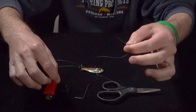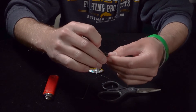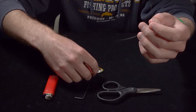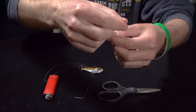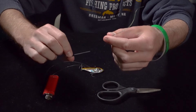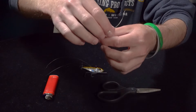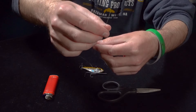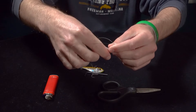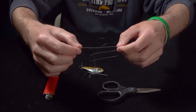Now you're going to take your treble hook, put it through the line, and slide it right down to the bait. I find it easier to put the allen key right through the bait and just let it sit like that. Now you're going to take your fingers, pinch the line, create a loop, pull the line where you've pinched it, and create the new loop.